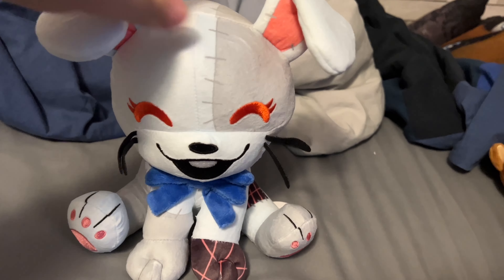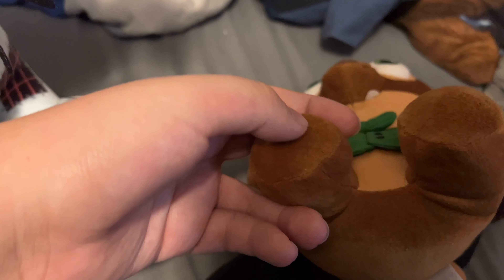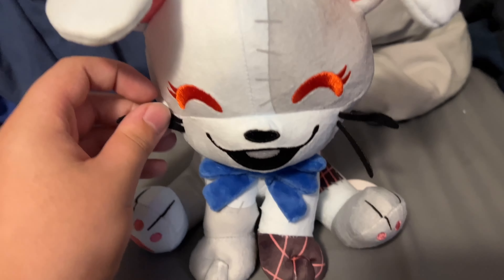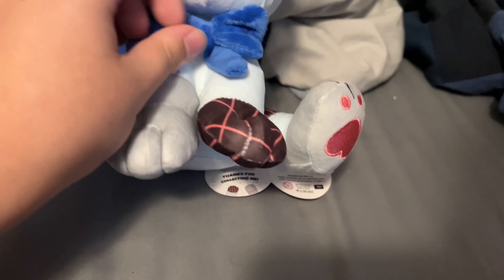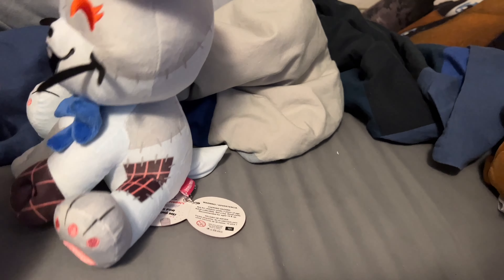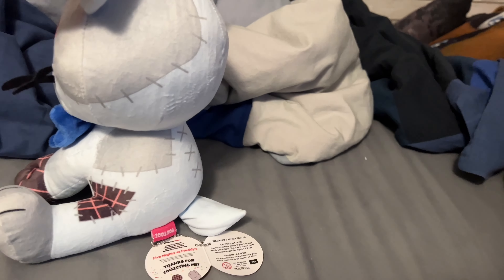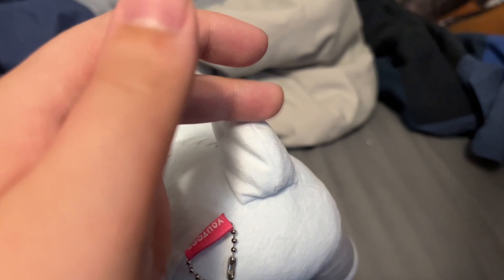I feel like the Funko plushies are a little softer than this, but that's just me. I do like the overall design. She has a little tail, like she would — I don't actually know if she has a tail in Security Breach — but the tail is actually stuffed, which I just noticed, and I really like that.